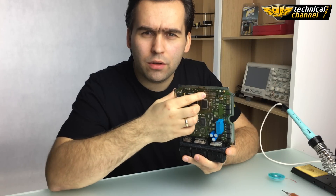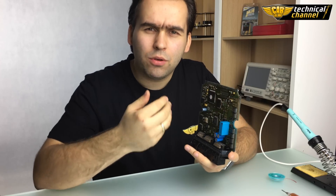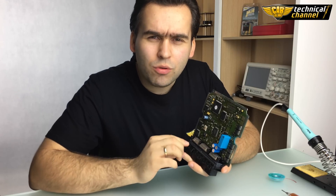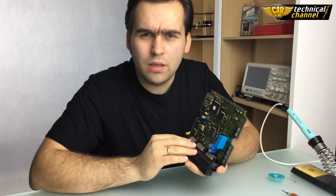This is how correctly cleaned solder pads look. For me, it's the best and simplest way to unsolder a flash memory from an ECU. In the next video, you will see how to solder this memory back to the ECU. See you!